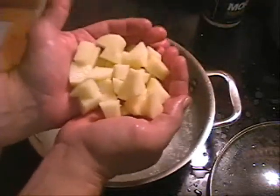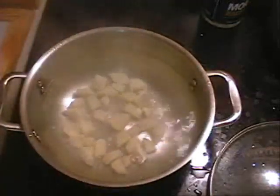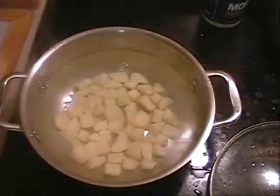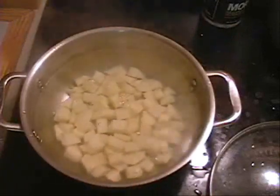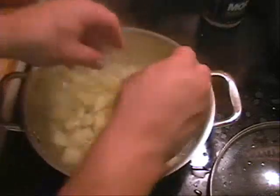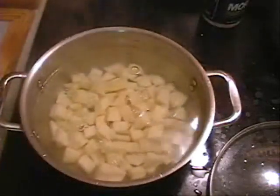We don't want to cook our potatoes too much. We want them to hold that cubed-up form, so we don't want to overcook them. One way you overcook a potato is by cooking too many at one time. We don't want to cook more than about a layer at a time, because if you put too many potatoes in your pot, you're going to cook them unevenly.